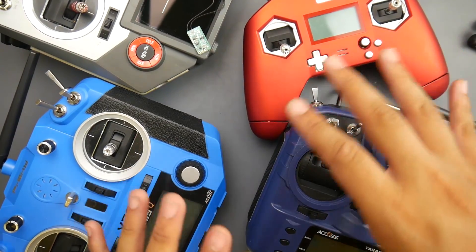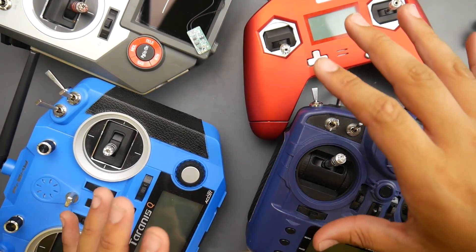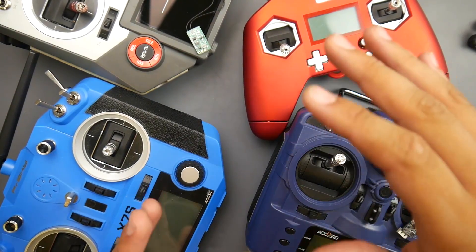Through all of these transmitters, we'll cover how to access each menu. They're all basically identical — it's just the button placement and what button does what that's different, but the menu and overall software is the same. Think of it like Android: they're all basically running Android, but with different joysticks to get through the menu.